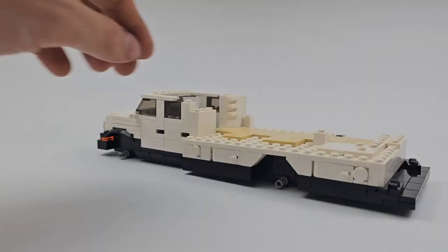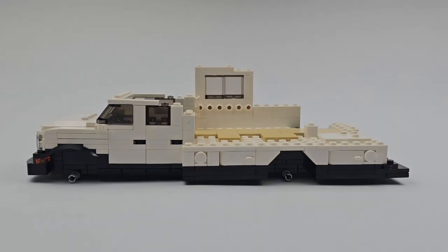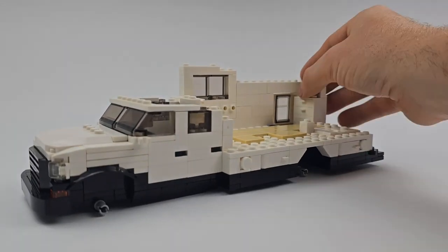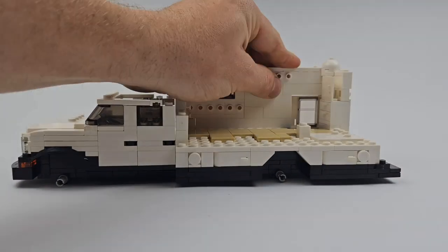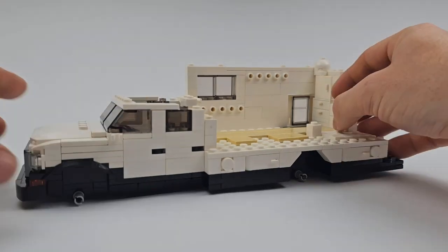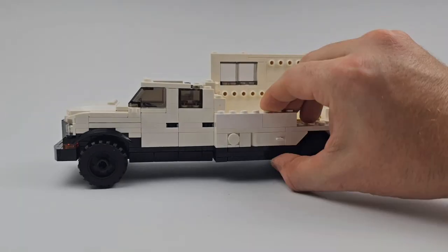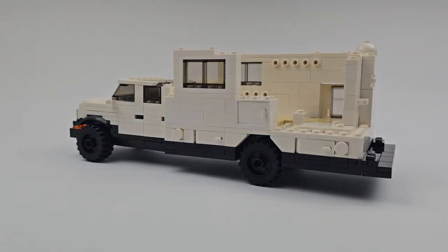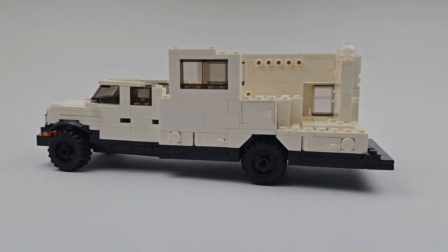What's up guys and welcome to the Luxury Breaks channel. The custom Lego MOC we're going to take a look at in this video is an Overland Truck Camper. It's modeled after the Earth Roamer LTI and is a smaller version of a previous build we put together back in November of 2021. It's got a fully detailed interior and it's built to minifigure scale. You can download the instructions for this MOC on our website — the link is in the description down below.